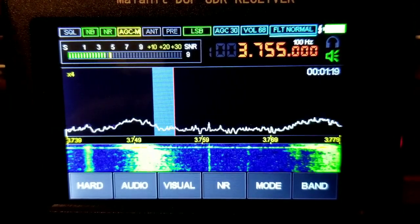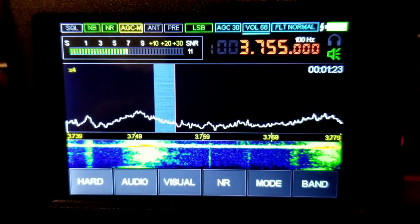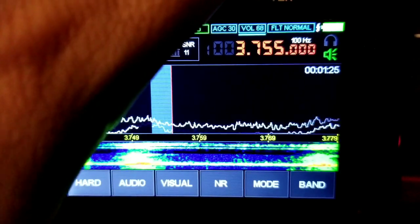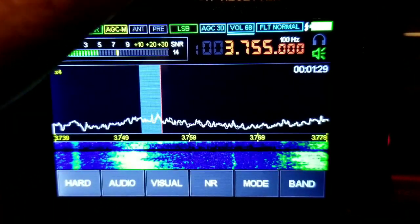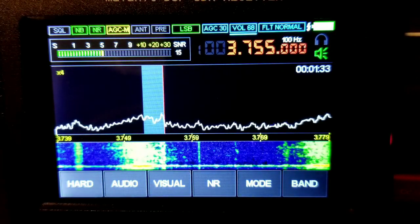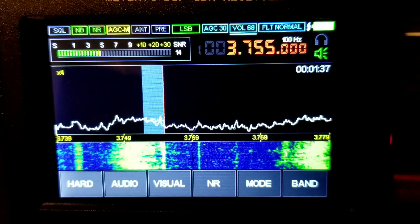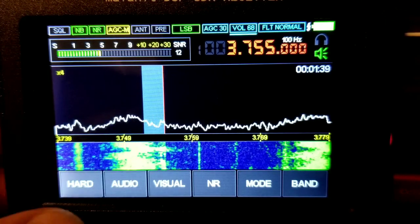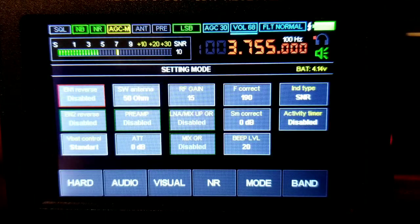Just a normal setting. Here we go, we've got the frequency set. I'm running about 400 watts right now so I turned it up a bit. As you can see, you've got a lot of different settings here.